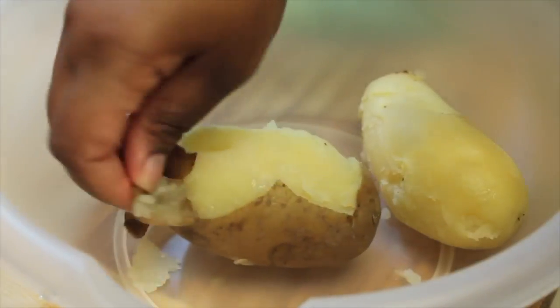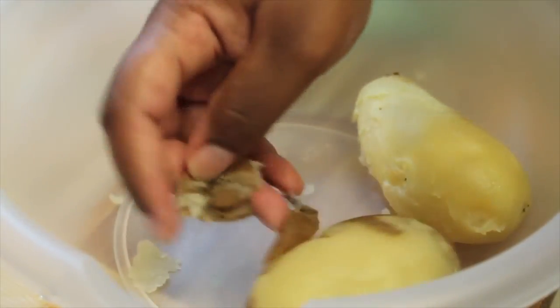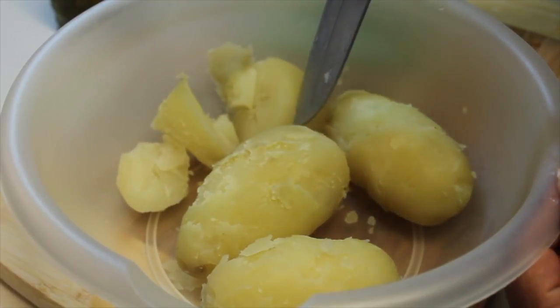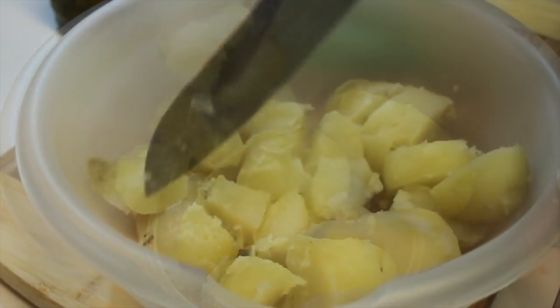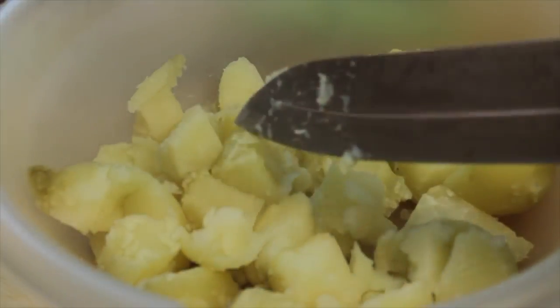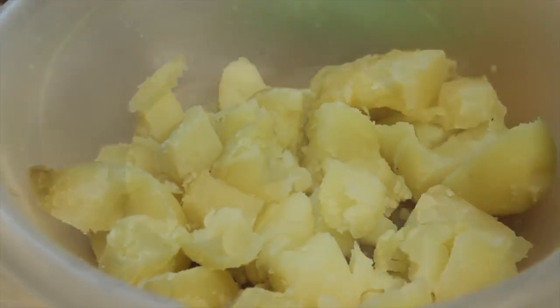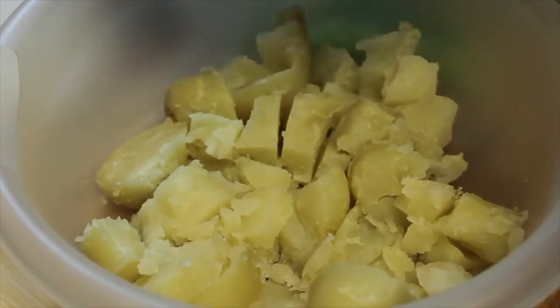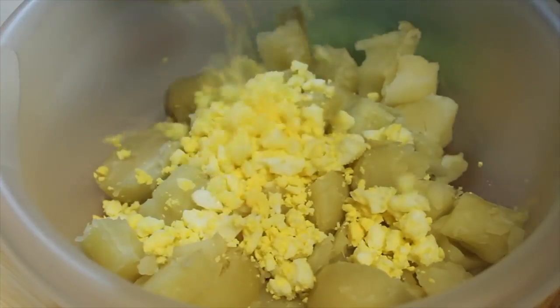And now I'm going to peel my potatoes using my hands. Once the potatoes are nice and peeled, I'm going to grab a knife and just cut my potatoes. Some people like their potato salad mushy, some people like it chunkier. If you like it mushy, mush your potatoes up; if you like it chunky, you can leave it just like I have mine. While my potatoes boiled, I also boiled up a few eggs. I'm just going to crumble them up using my whisk, and then add the eggs into the bowl along with my potatoes.